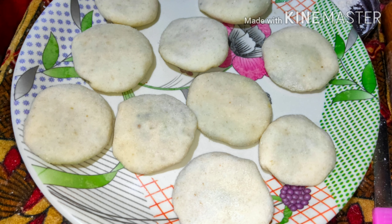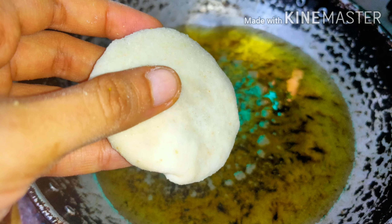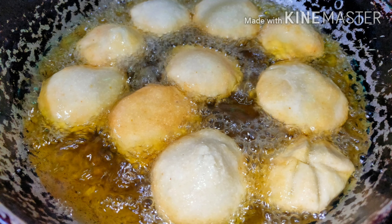Make all of the kachoris like this and place them in a plate aside. Then take a pan and pour oil for deep frying. Let the oil heat up — be careful. After the oil heats up, take a kachori and slowly put it in the oil.